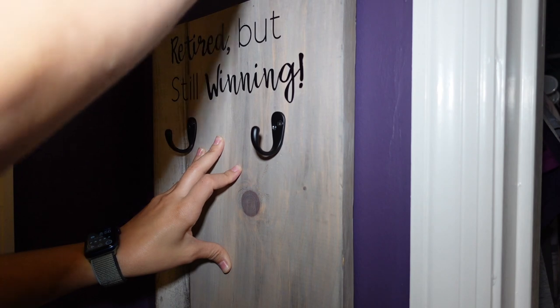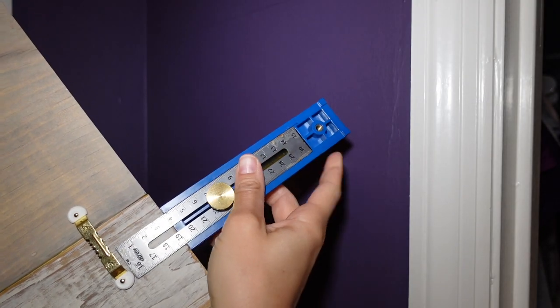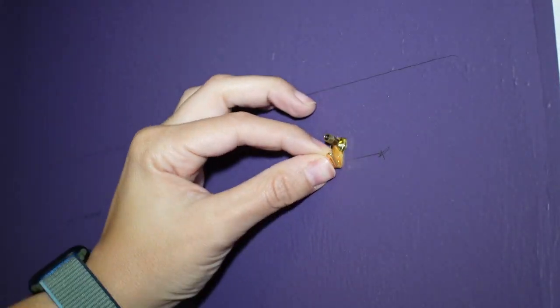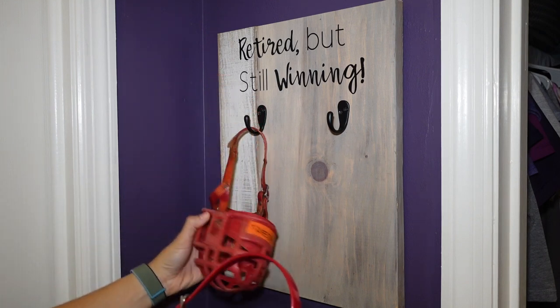With that done, I placed it on the wall and drew a line across the entire top, then measured how far down the sawtooth hangers were and marked that on the wall. I added a couple of nails, placed it on the wall, added the muzzles, and it was done.